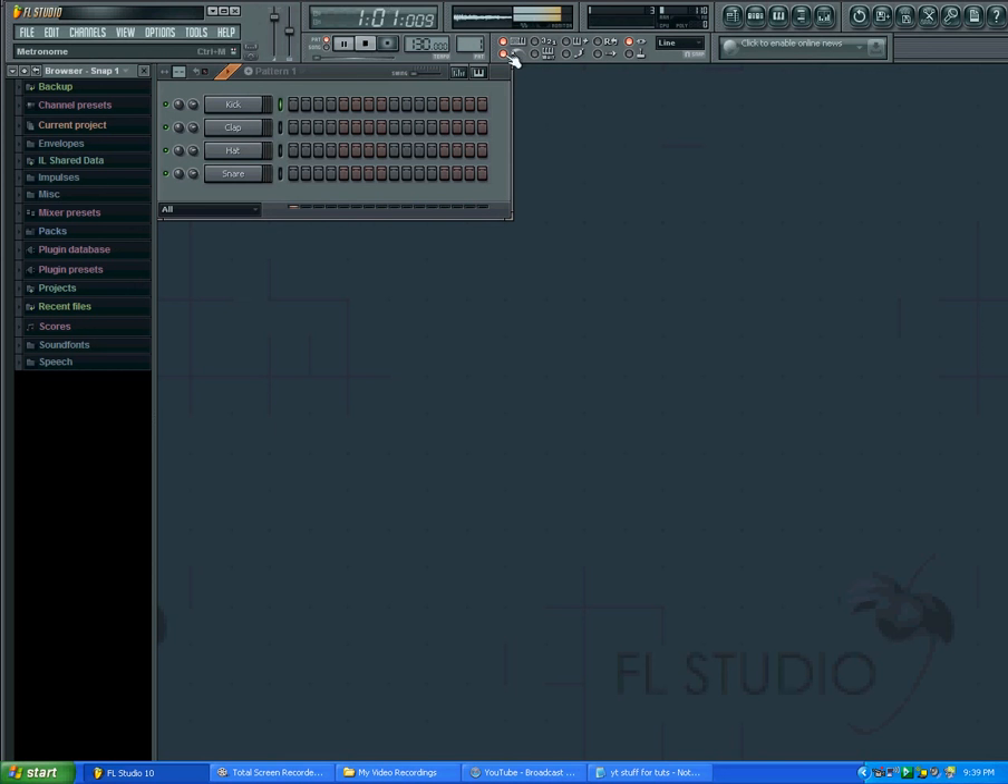It's basically whatever you want to hear as you're making your music, so that's how you do the metronome here. Stay tuned for the next videos. If you haven't visited my blog, please do so at FL Studio 123 dot blogspot dot com — link will be in the description. Thanks, bye.